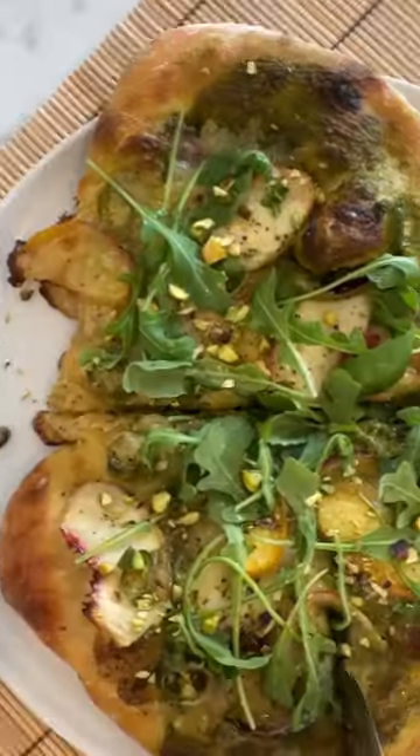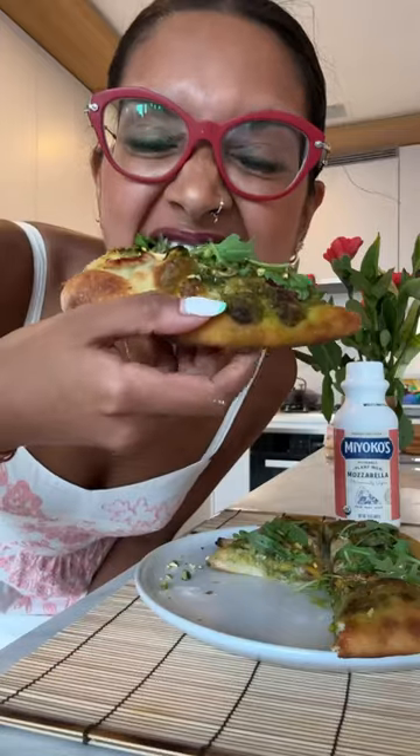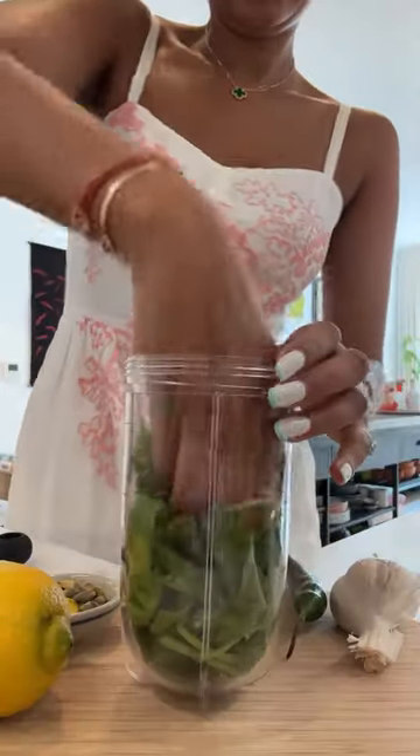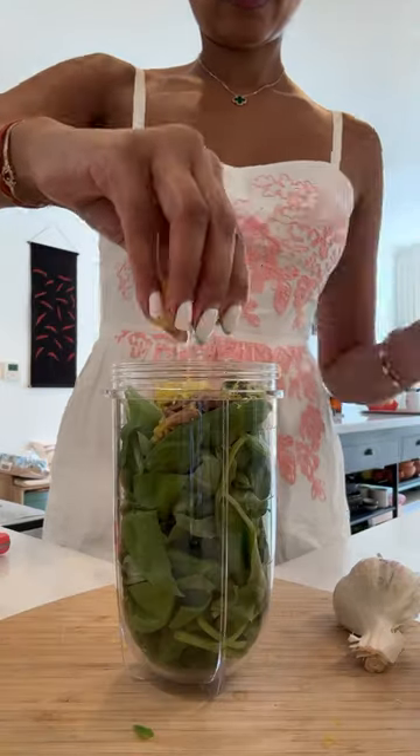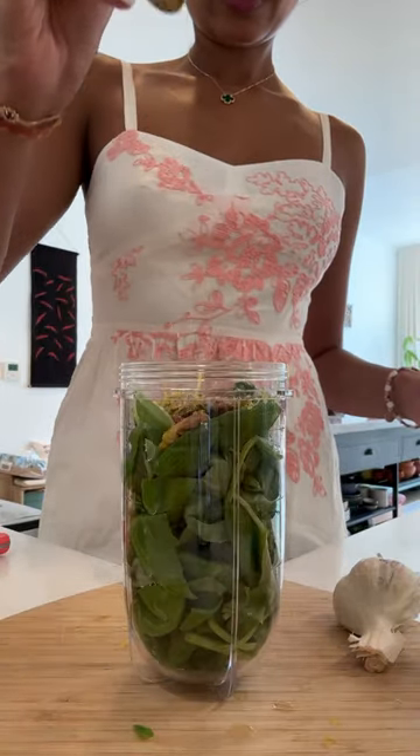You can say I like my pizza toppings anything but traditional, but one thing is a must — they need to be yummy. Welcome to making my peach and arugula pesto pizza with Miyoko's pourable mozzarella.